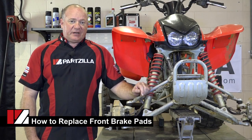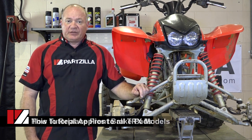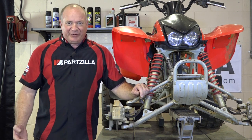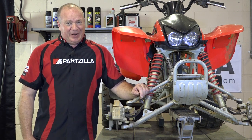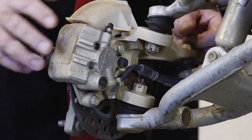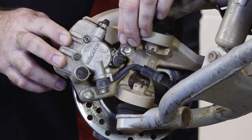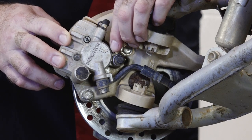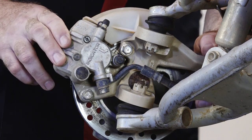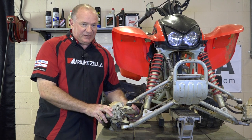Hi, my name is John Talley with Partzilla.com. Today we're going to be working with the braking system on our 2007 Honda TRX400EX. Now if you're riding along and you hear this awful grinding noise in the front of your machine, that means you probably need to take a look at your front brake pads. What you also need to do, if you want to avoid that sound, is look at this little indicator that Honda has provided. Once it reaches on the inside of the outside of the housing, that means it's probably time to go ahead and replace them. And as I can see, it's past the edge, so that means we need to take it apart and take a look. So let's get started.